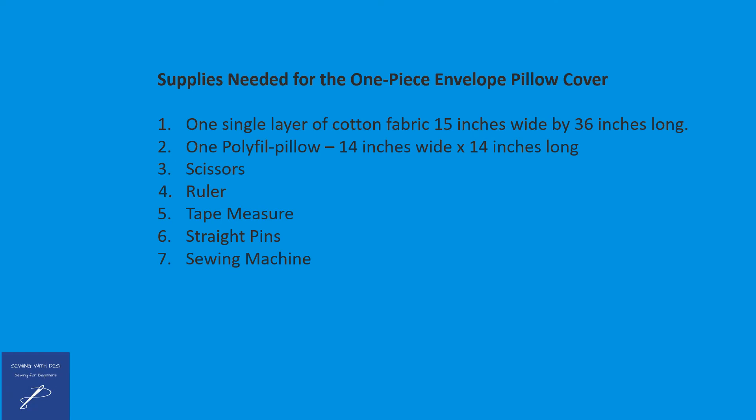The supplies needed for making this simple one-piece envelope pillow cover include one single layer of cotton fabric that's 15 inches wide by 36 inches long, and one polyfill pillow that's 14 inches wide by 14 inches long.